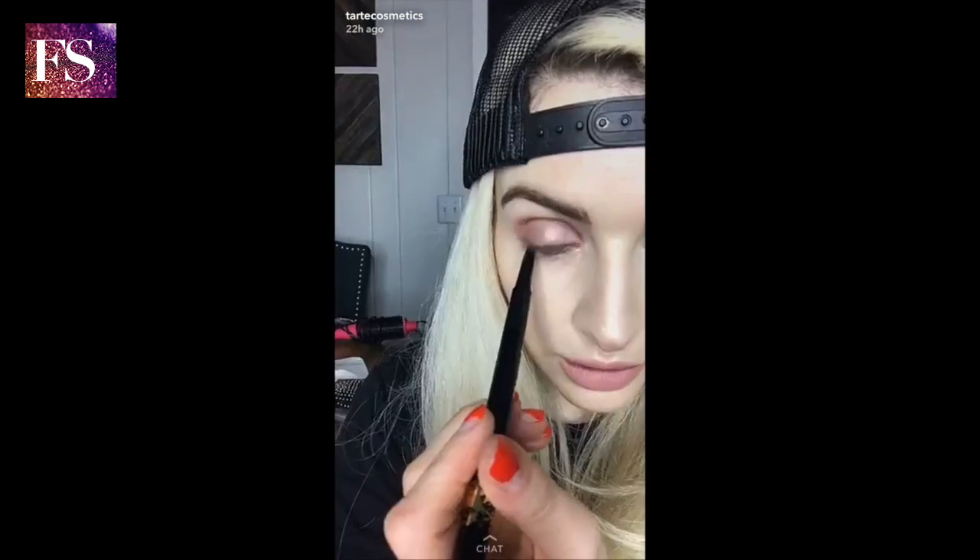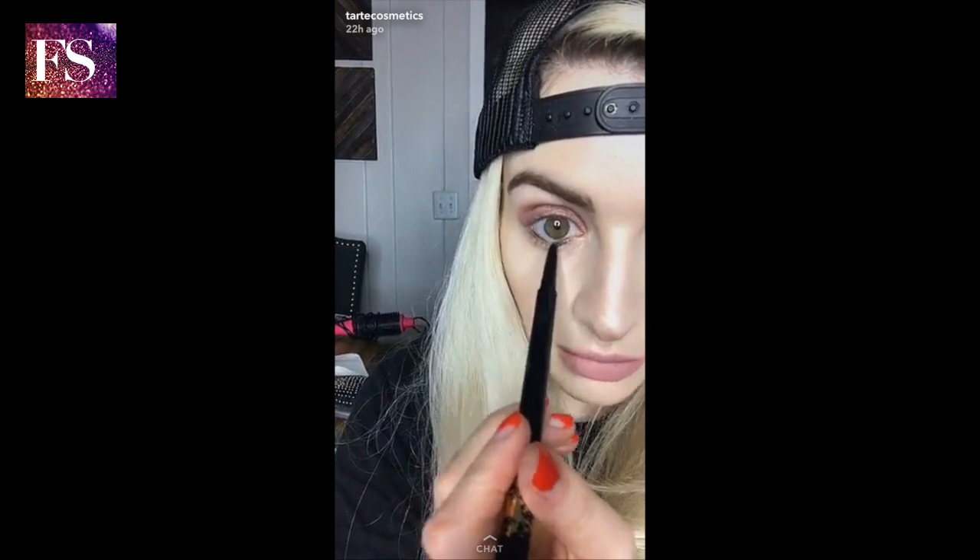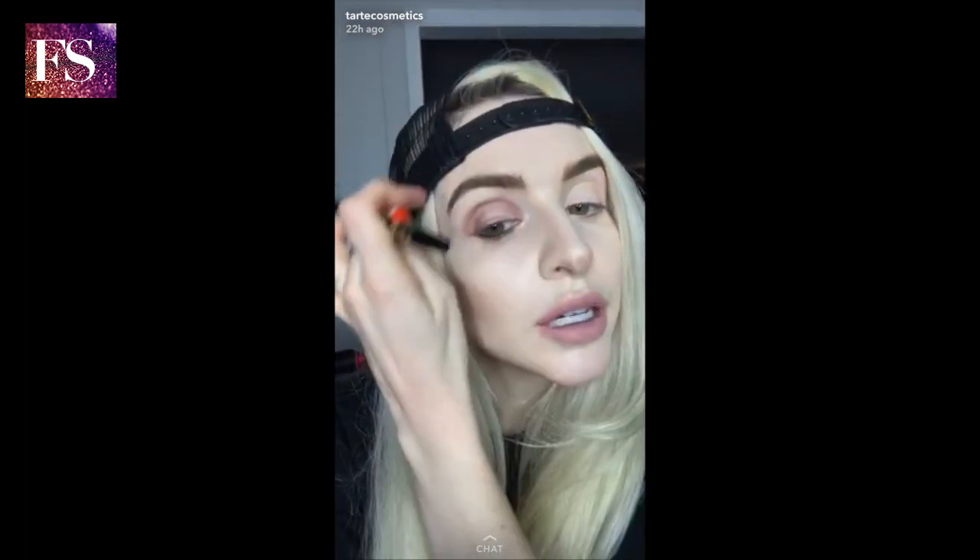I cracked open a brand new TARDIS double-take liner because I couldn't find my other one — I accused everybody in my house even though they're all boys. It's probably under the couch. Cracked open a fresh one. We're going to apply the inner rim first, and then do a fun cat eye. I'm lining my inner rim with the TARDIS Amazonian Clay double-take liner — it's got Amazonian clay in it so it doesn't move. Now I'm going to flip it over and use the liquid side, tapping it on the back of my hand to load it with product.